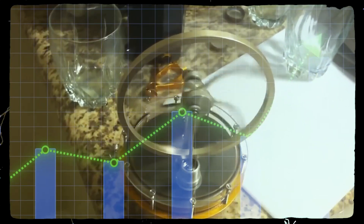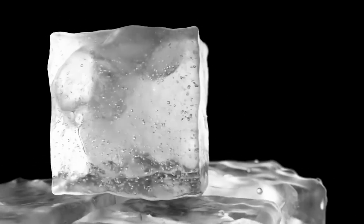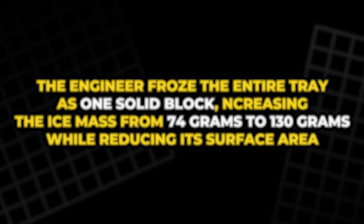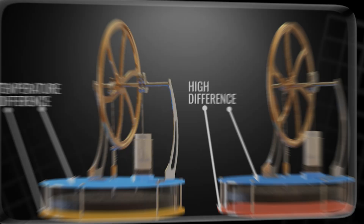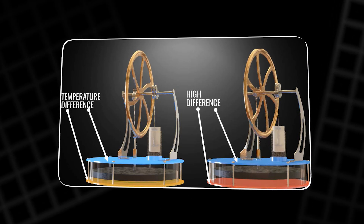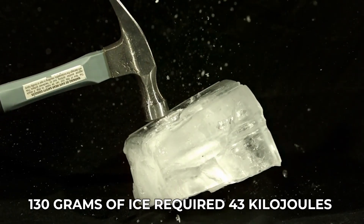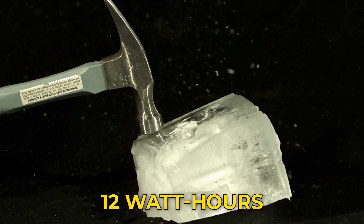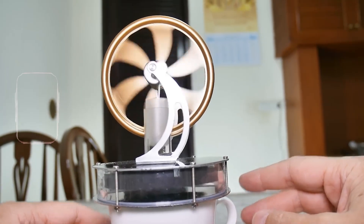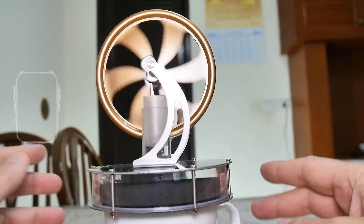This exceeded expectations by a wide margin, but curiosity demanded more testing. What would happen with a single large block of ice instead of four small cubes? The engineer froze the entire tray as one solid block, increasing the ice mass from 74 grams to 130 grams while reducing its surface area. This new setup significantly slowed the melting process. The engine ran for six hours and 17 minutes, nearly double the previous duration. Basic calculations showed that melting 130 grams of ice required about 43 kilojoules of energy, roughly equivalent to 12 watt-hours. Spread over six hours, that implied an average power transfer of about two watts — a surprisingly high figure for such a tiny, efficient engine — suggesting that a large portion of heat was being lost through the plastic body of the stand.